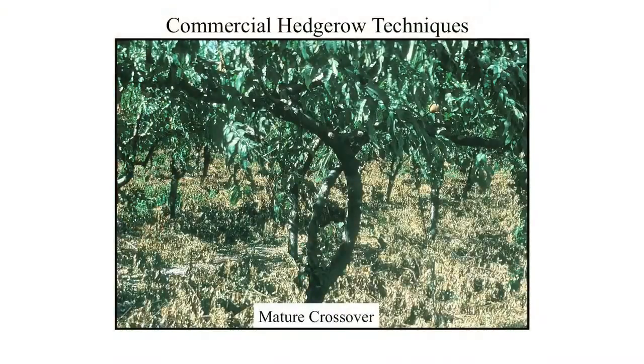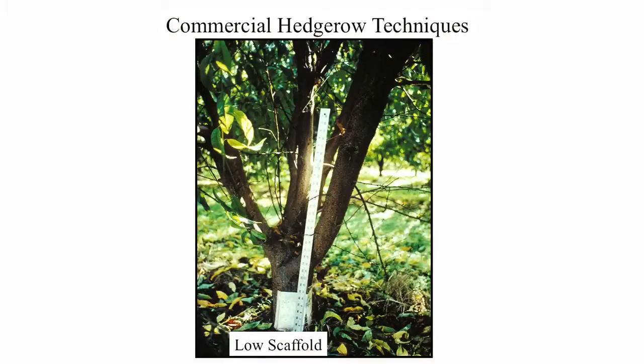Here's a mature example — that one actually has a triple. There are two branches going this way and one coming back over this way. Low scaffold. This is something that the commercial industry has been doing since day one. The commercial industry does not grow a high-headed tree. They want everything low. Those first cuts are done very low — 12 inches high when they plant commercial trees, maybe 18 inches high in some situations. They don't want a big single trunk tree. They want a fruiting bush. They can much more easily maintain a small compact plant than a big tree.